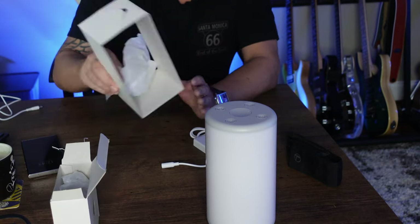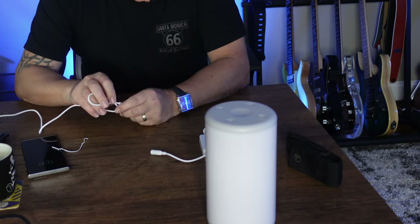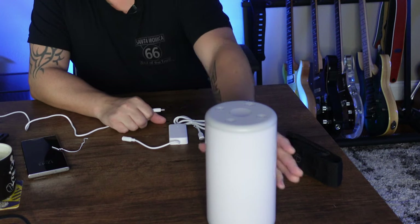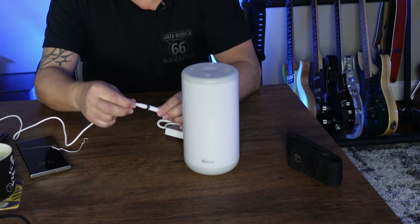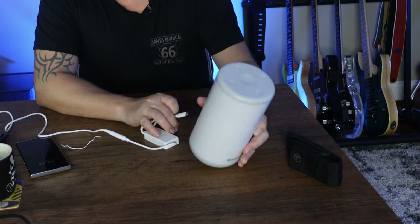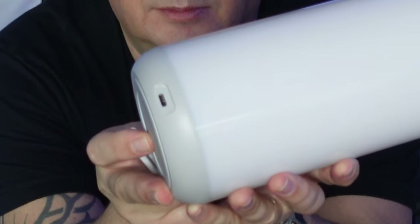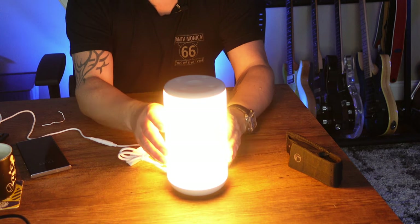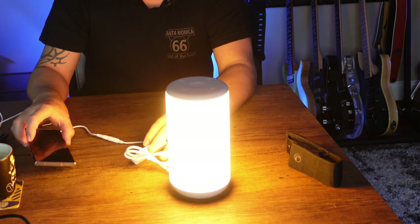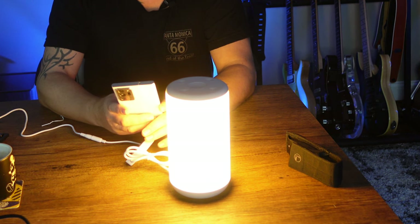To save valuable time, let's move these things out of the way. I've already plugged the power in, so let's get these two connected and then the USB-C connection on the back. There we go — we have light immediately!